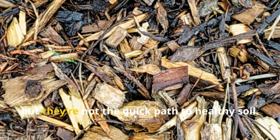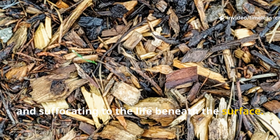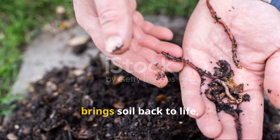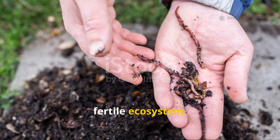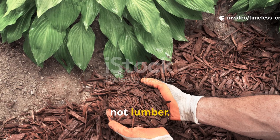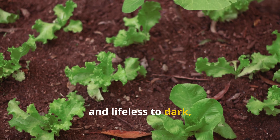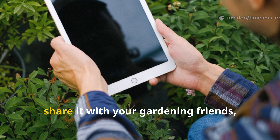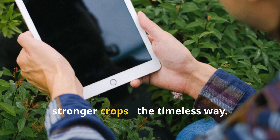Woodchips might look clean and tidy, but they're not the quick path to healthy soil. They're slow, nutrient-draining, and suffocating to the life beneath the surface. A green compost mulch, on the other hand, is alive. It builds humus up to five times faster, brings soil back to life, and transforms even the most tired patch of ground into a thriving, fertile ecosystem. So the next time you reach for that bag of woodchips, stop and think about what your soil really needs — life, not lumber. Start using green compost mulch and the fermented liquid formula, and watch your soil transform from dry and lifeless to dark, rich, and teeming with energy. If you found this guide helpful, make sure to subscribe to Timeless Crops Haven, share it with your gardening friends, and help others discover the natural, sustainable way to grow healthier, stronger crops. The Timeless Way.